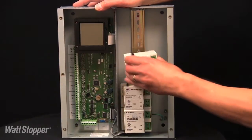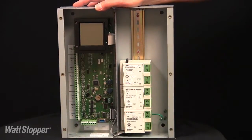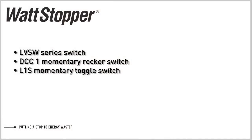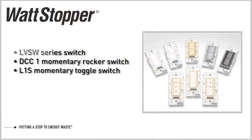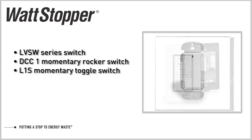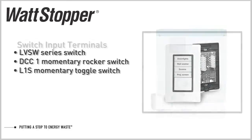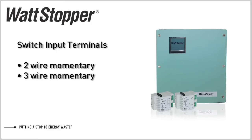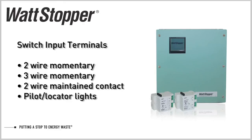The modules have connectors that are automatically made up as they are slid down the DIN rail and pressed together. The LC8 accepts a variety of low voltage switches including the new LVSW series, the DC-C1 momentary rocker switch, and the L1S momentary toggle switch. The switch input terminals will accept two-wire momentary buttons, three-wire momentary buttons, two-wire maintained contact, or occupancy sensors. Terminals are also provided for connection of 24-volt DC pilot lights or switch locator lights.